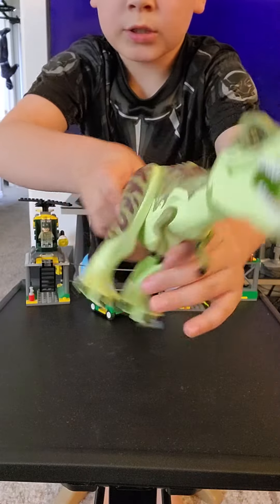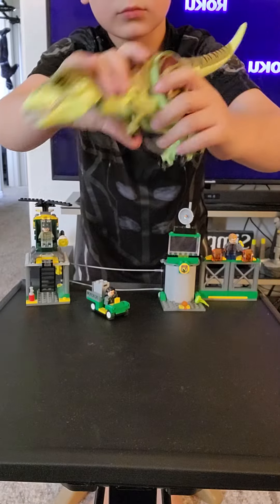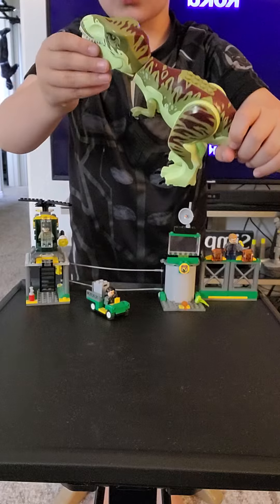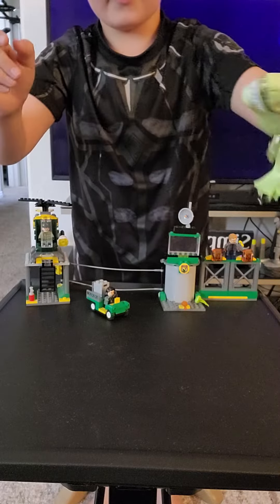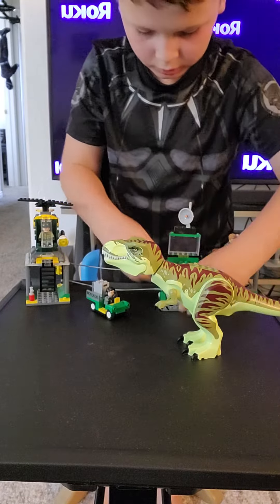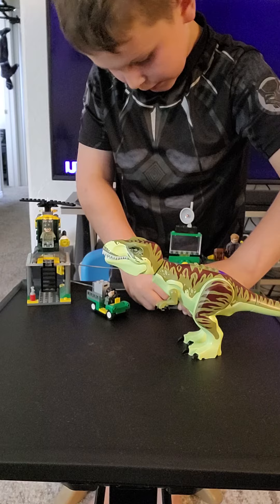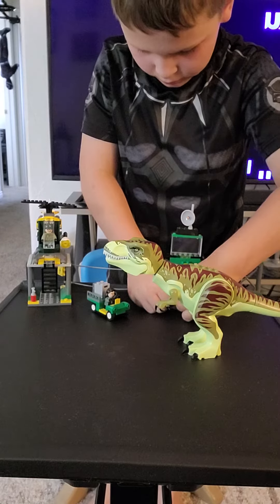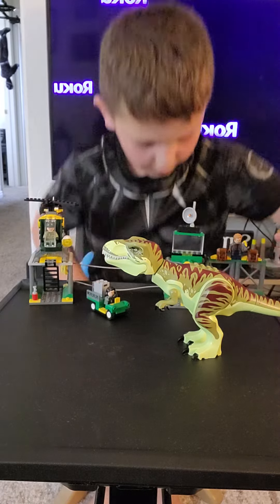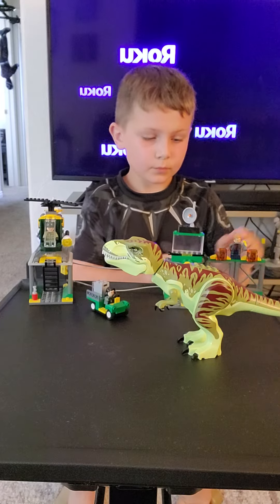He comes with these little arms, movable jaw, movable legs, movable tail. And the coolest part about him is that he can turn his head. This set also comes with a piece of chicken for the T-Rex, along with plants and grass.